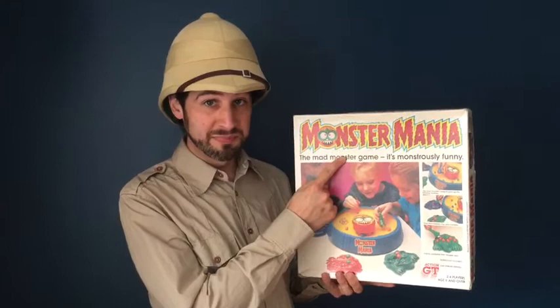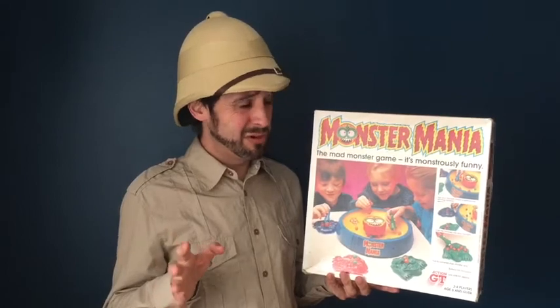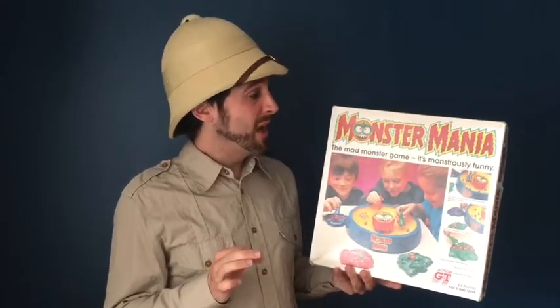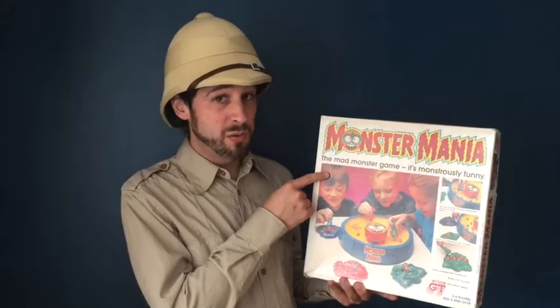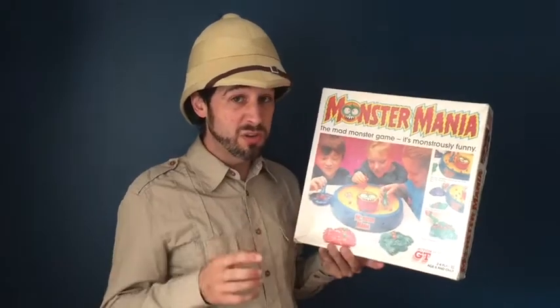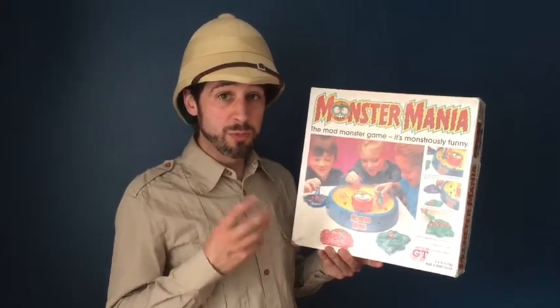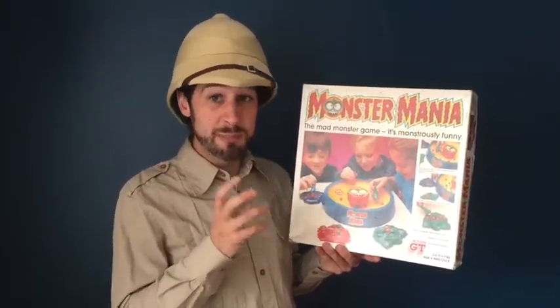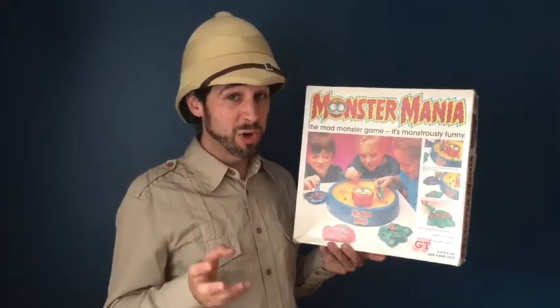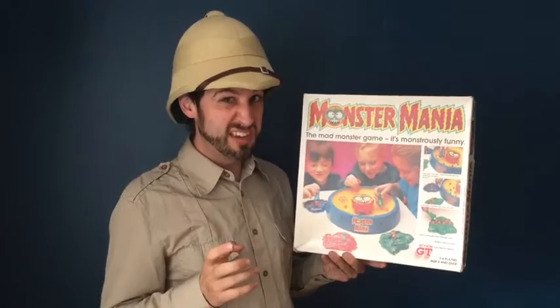Welcome to Attic Raiders Retro Reviews where today we're looking at the vintage board game Monster Mania. Now I say it's a board game but there's no game board, so maybe it's not — it's an electronic game. Monster Mania was made in 1986 by GT Action, who are one of the big players with quite a lot of electronic games during this time period — a lot of games with moving parts and quite intricate machinery and mechanisms. As a child growing up in the 1980s, anything with monster in the title was definitely going to appeal.